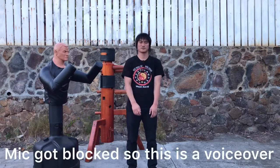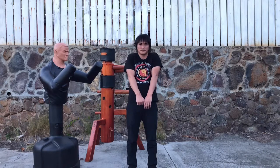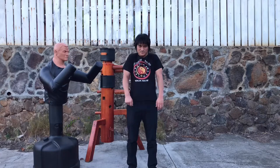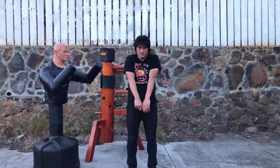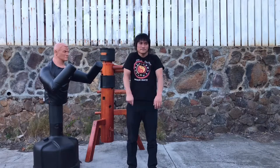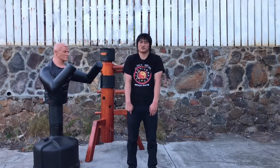Now we're going to roll the shoulders back, fully stretching out, all the way up, all the way back. Feel that stretch all the way around your shoulder and come back down again. All the way — open chest, shrugging forward now.